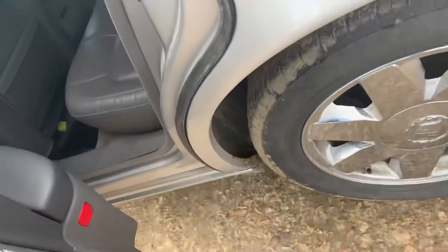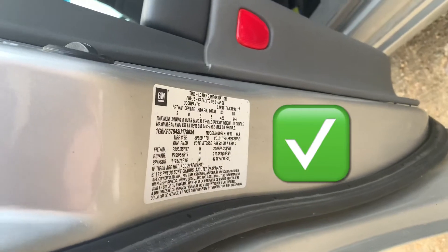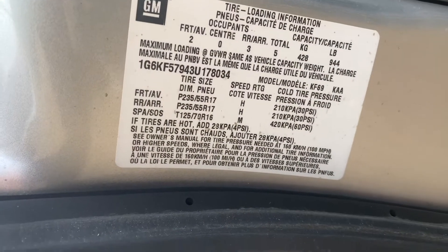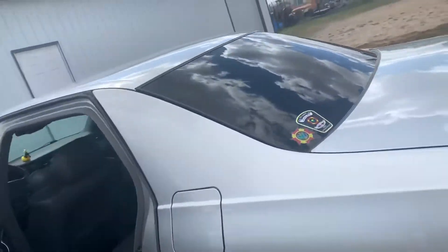Back door. Yeah, it says right here on the back door. What does it say? 30. If I'm right here. I don't know, I can't read. Let's get it. Let's see how much we got.